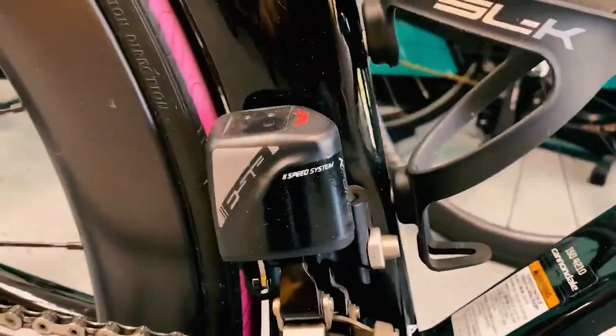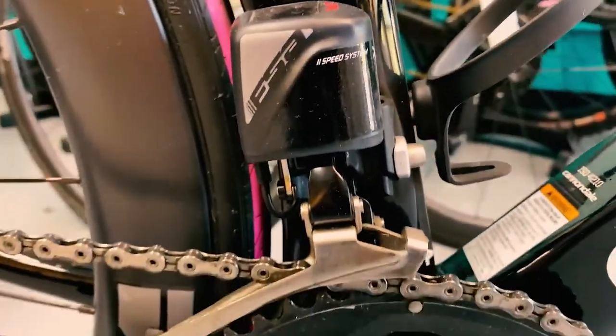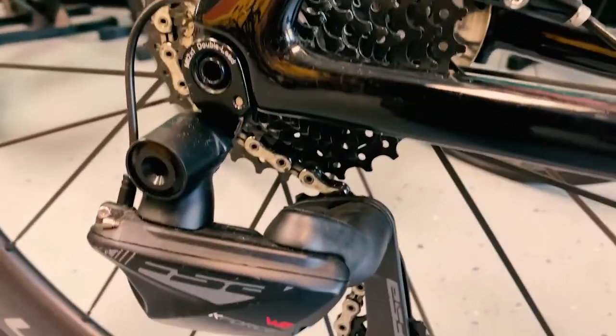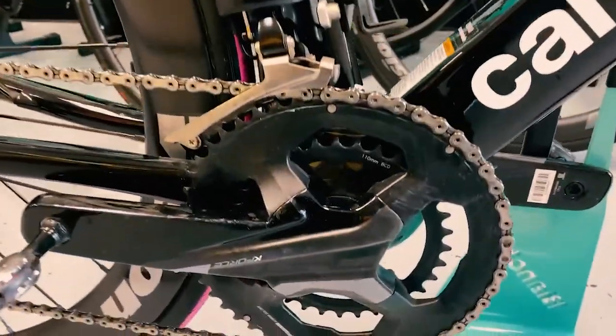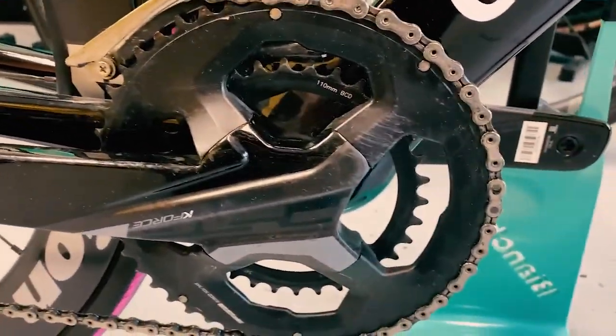Here's the front derailleur and rear derailleur. This is an 11-speed groupset with a 12-speed option as well. And then there's an FSA K-Force carbon crankset.